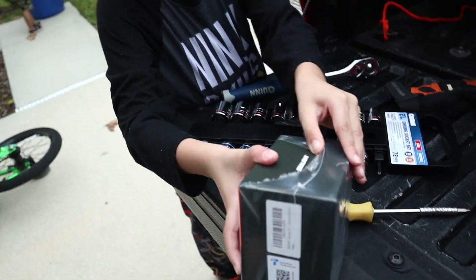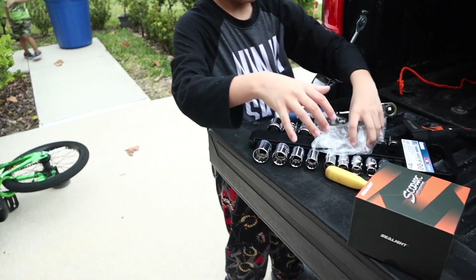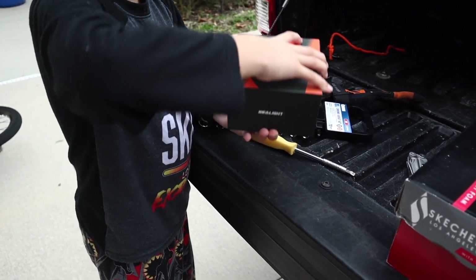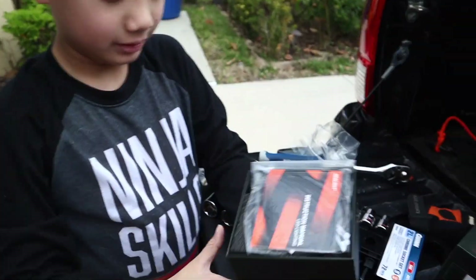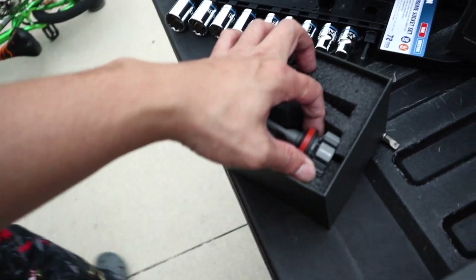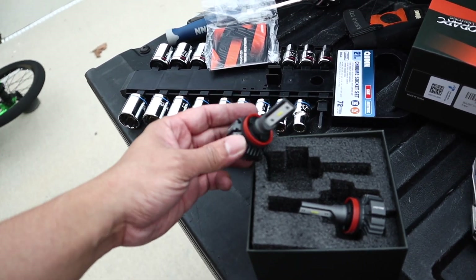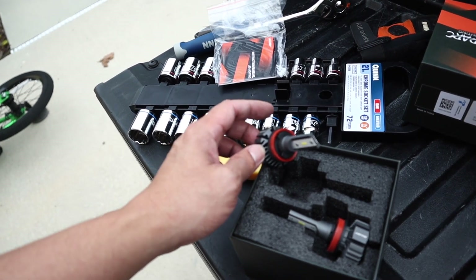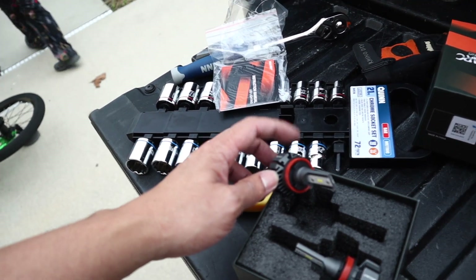That's so satisfying opening the box. Slowest opening ever — can't open it! Looks like the build is pretty good. This one doesn't have a fan. This design right here is just to dissipate the heat. I used one before and that one had a fan, but this one doesn't.